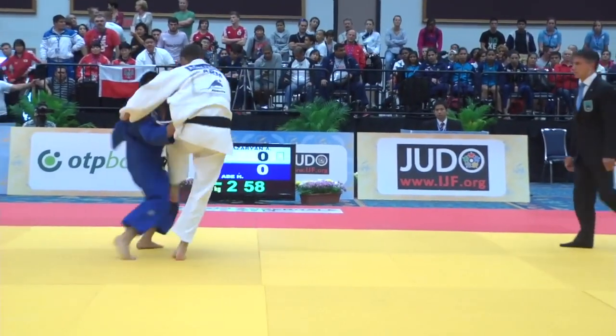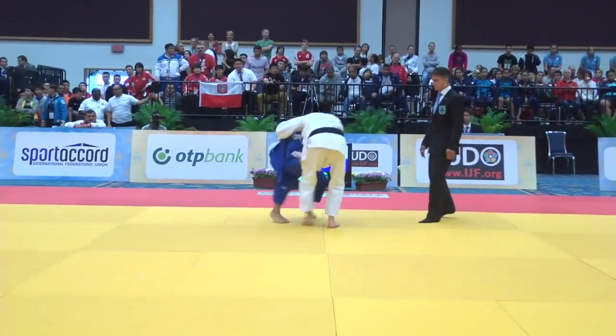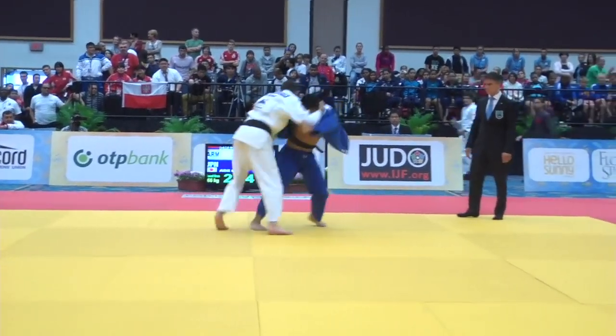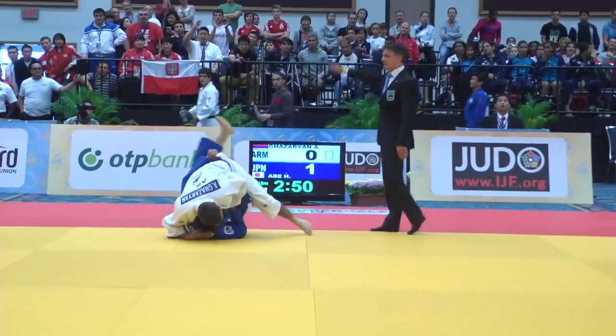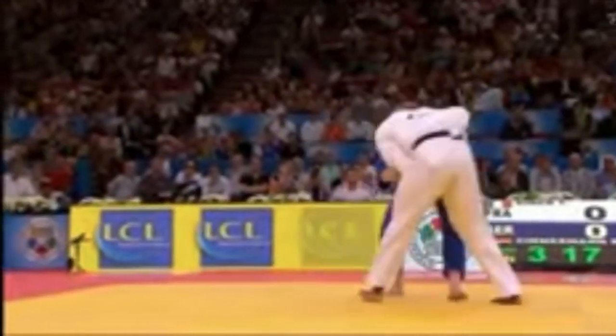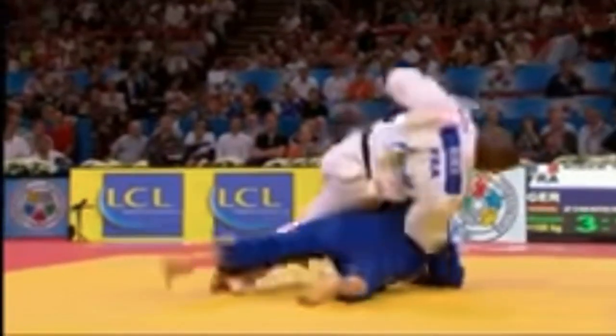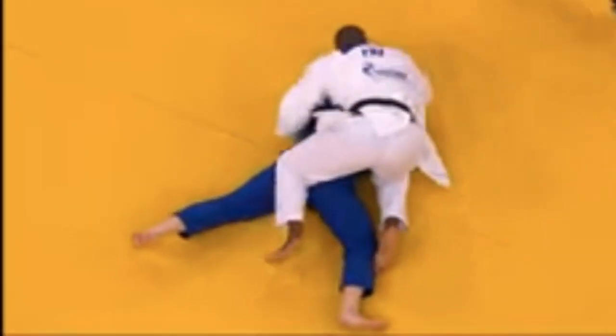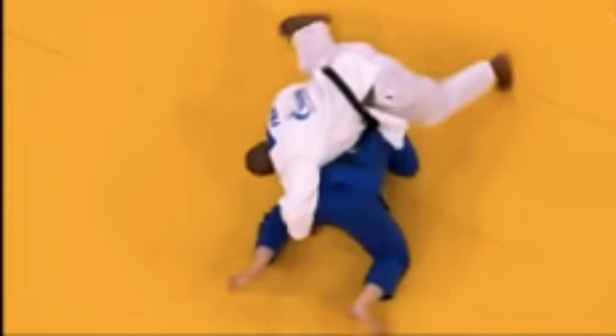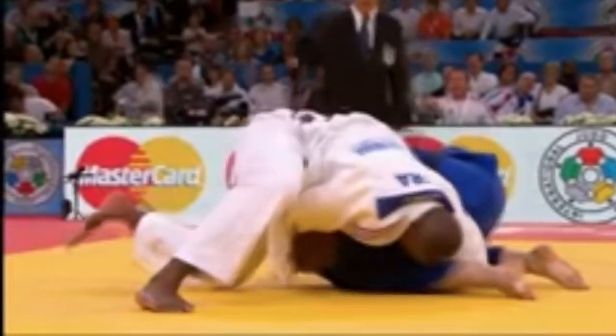This video focuses on counters to the overhand grip. The overhand grip is when a judoka places their arm over their opponent's shoulder, reaching down and grabbing their back. This is Teddy Reiner using an overhand grip to force Neuaza and move to a strangle.